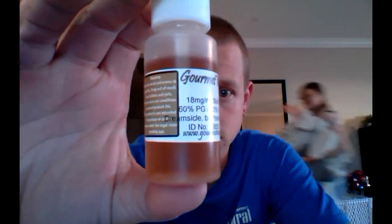This flavor right here is called Dream Sickle by Pork Dragon. It's an 18 milligram nic level and a 60-40 PG/VG mix, which is my standard vape. What I meant to recreate with this flavor was the creamsicles I got as a kid — the orange popsicles that have the cream filling in them. I haven't had them in forever but I wanted to recreate that flavor as close as possible because I loved them so much.